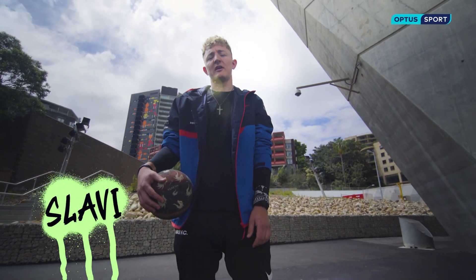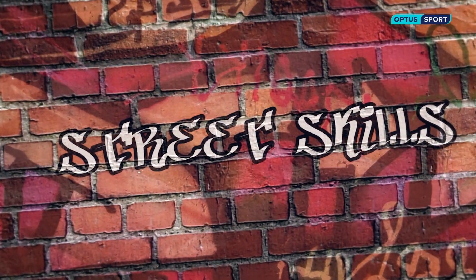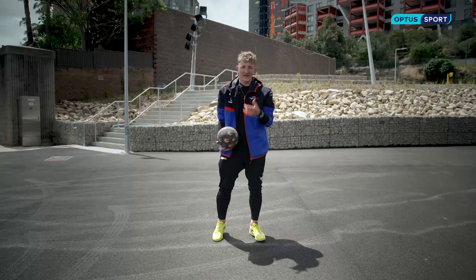Hi, I'm Slavi. I'm the Sydney Street Crew and I'm going to teach you an essential street football skill. And this is how you do it.